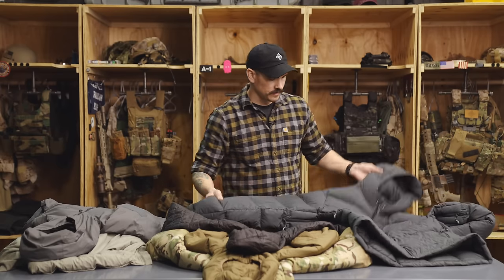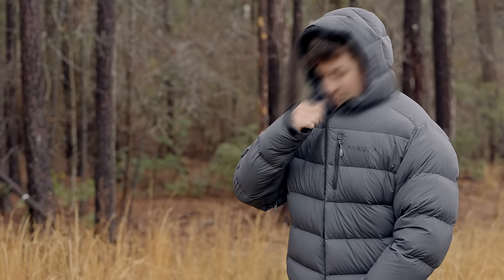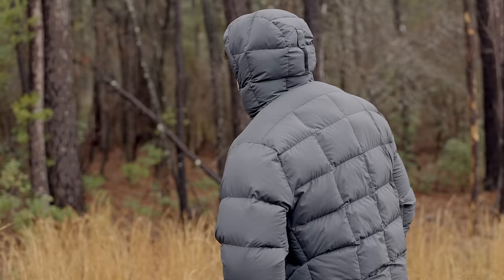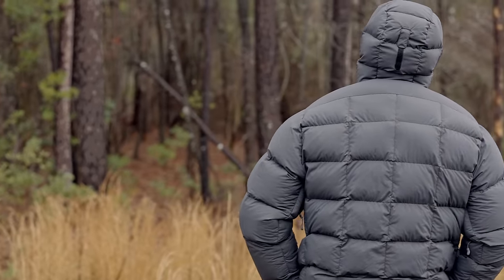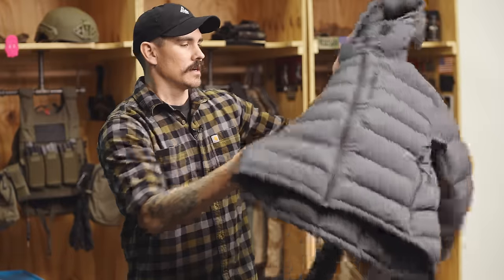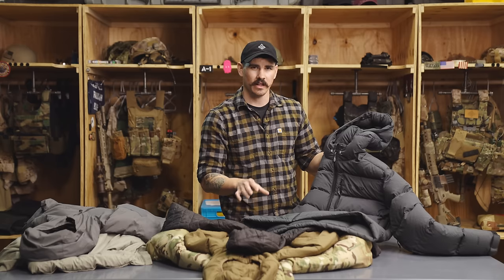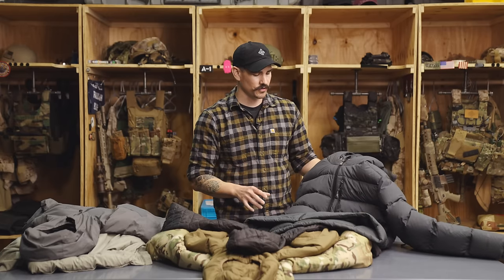This jacket here is a Kuyu Super Down Pro and I do use this jacket while I'm hunting. What I like about down is that it is very compressible and has the best warmth-to-weight ratio out of any type of insulation. Modern down, like what's used in this Kuyu jacket, is treated with a durable water repellent, which allows the jacket to resist wetting out and losing its loft for a pretty long period of time. I really didn't consider using down jackets until DWR-treated down became available. If I were in the field for an extended period of time, I probably wouldn't choose down because it does have some drawbacks.